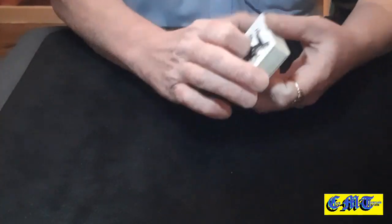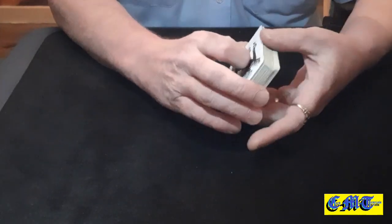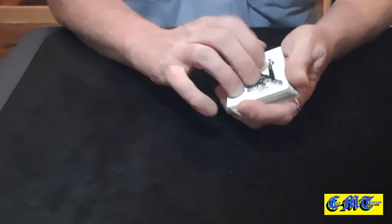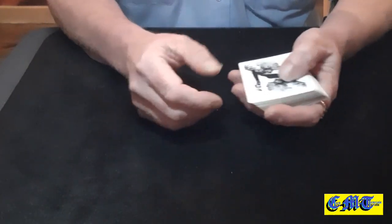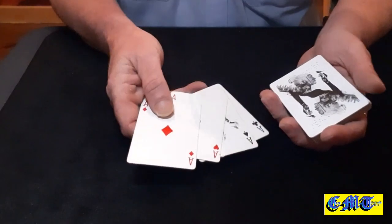Hello again and welcome back to the card mat. This is about a little oil and water ambitious aces combination. If you haven't seen it, I'll leave the link in the description box so you can go watch the performance and see what it actually looked like being done. What do you need? Well, you need four aces — surprise surprise — it's a four ace trick.